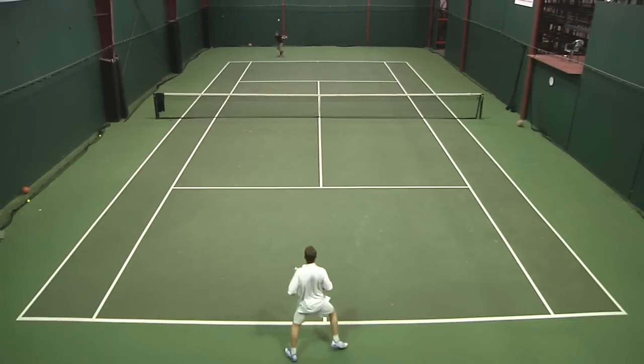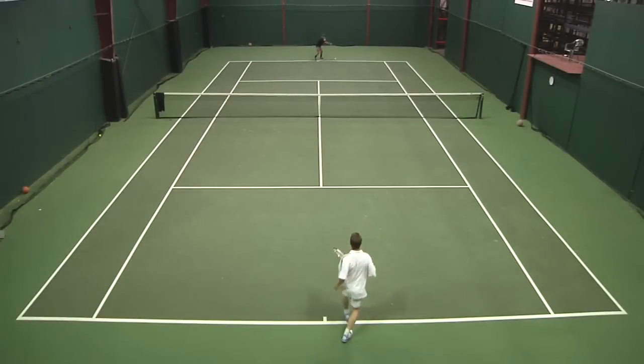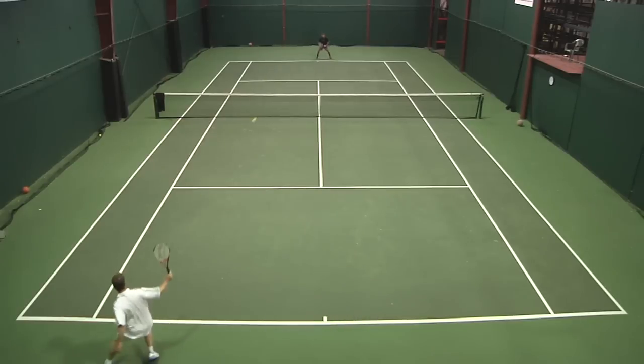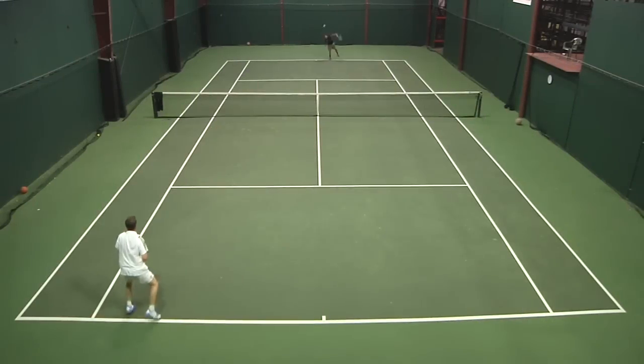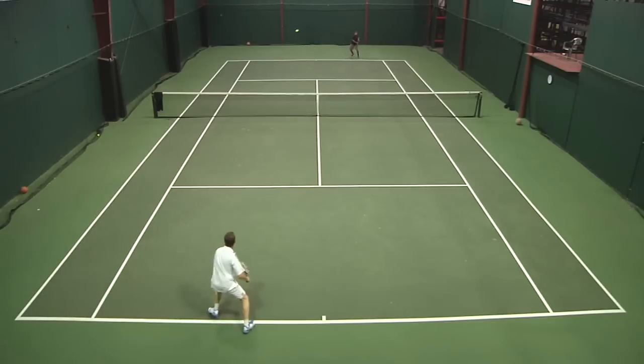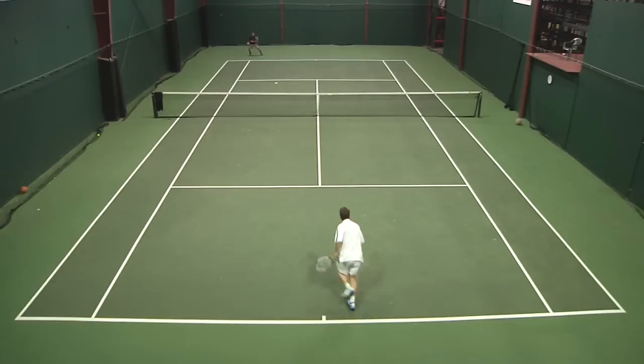From the baseline where I hang out the most, great control — I felt like I could swing as fast as I can and still control my depth and placement. One thing that set it apart from the Prestige is that it has a little bit stiffer feel, which I like. Overall, a good stick. Since it was low-powered for me, I liked it with a hybrid — something a little softer — or even a full set of multi. I usually never play with a full set of multi, but for this racket it worked for me.